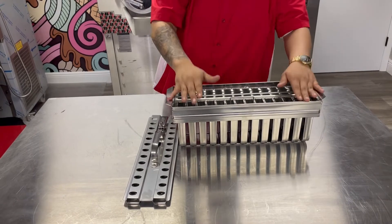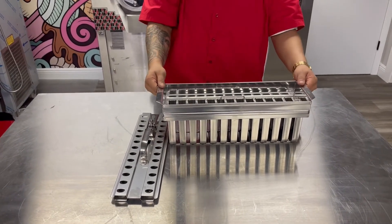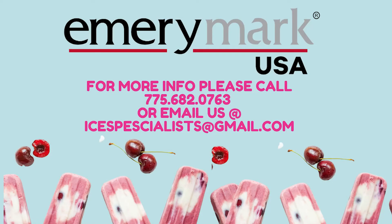If you guys have any questions on this particular mold, any other sizes, styles, or pricing, please feel free to reach out. Again, my name is Kris from Emory Mark USA, 775-682-0763. Thank you.